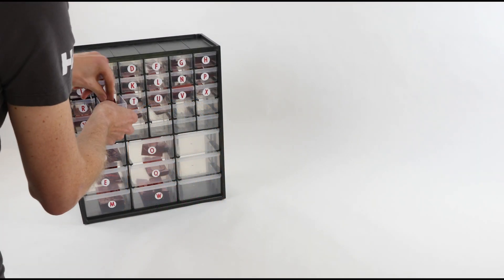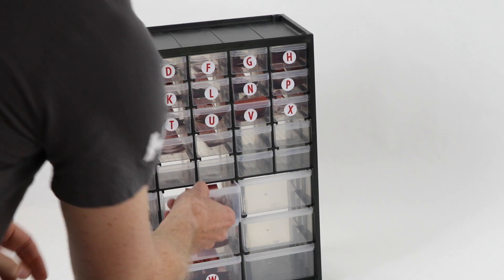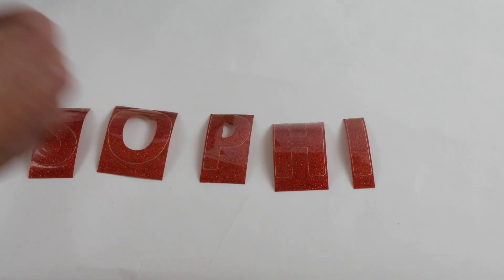We're going to personalise a large Santa sack with the name Sophia. Take all the letters you need from the letter drawers.